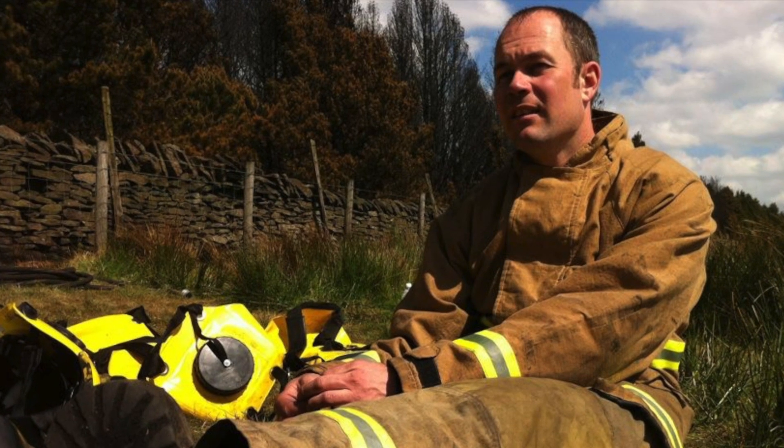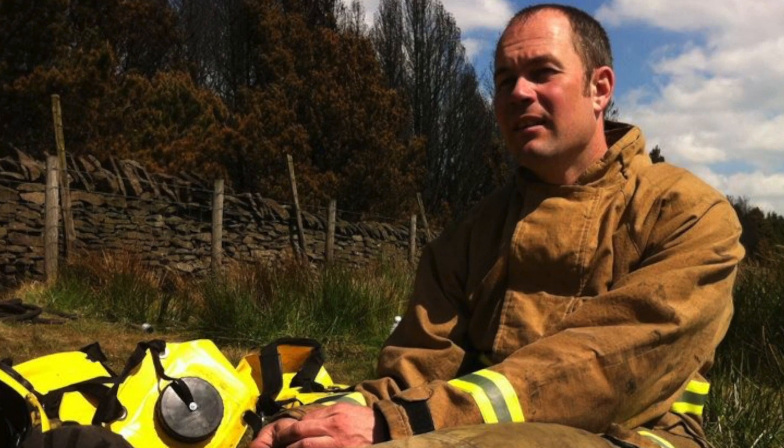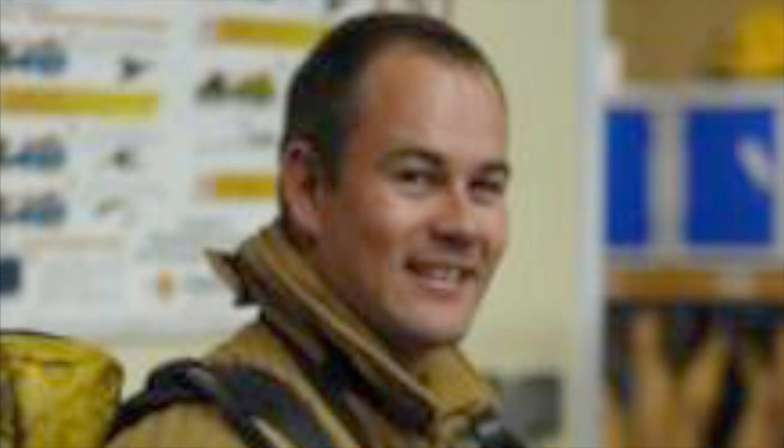Prior to making the videos on YouTube, I worked as a firefighter for nearly 20 years, serving my community and helping to save lives and promote the fire safety message. Unfortunately an accumulation of many upsetting scenes became too much for my mind to cope with, and after years of failed therapy I was retired from the service on the grounds of ill health and signed off medically for any employment.